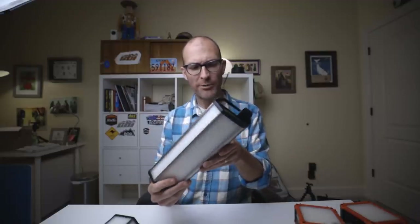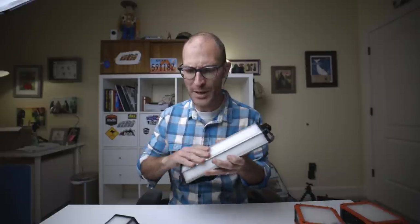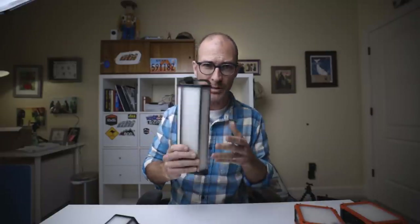I charged it one time before my trip in January — back in December when I first got the lights — and I haven't recharged it yet. That's one of the biggest selling points about these lights to me: they really do last a long time.